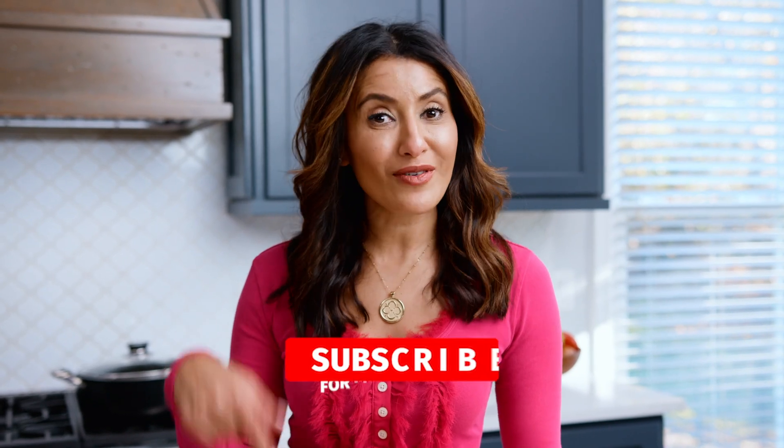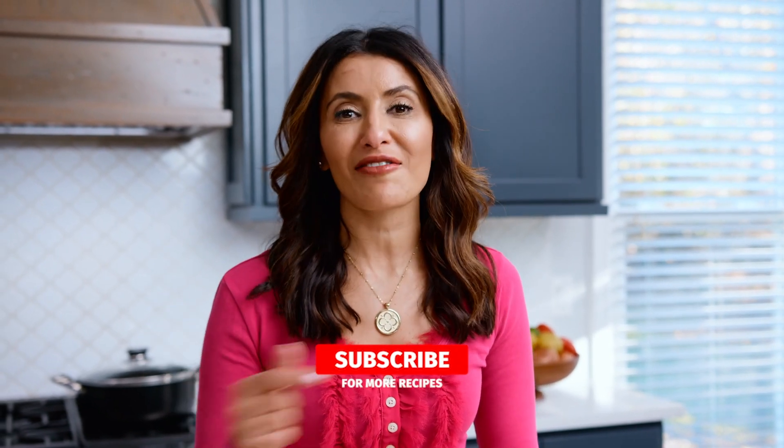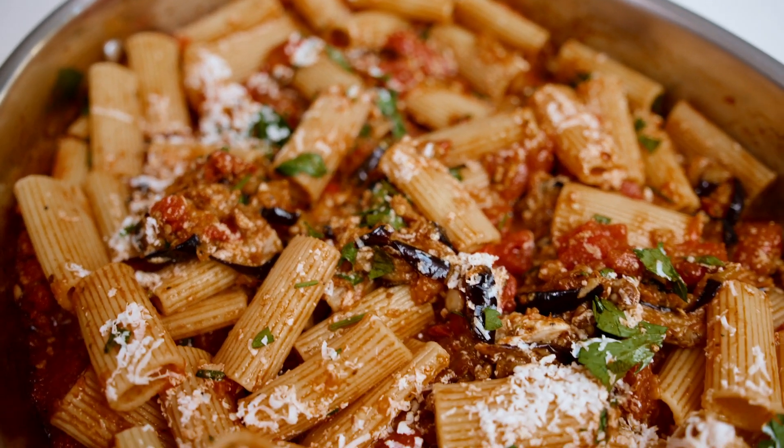I'm Suzy with TheMediterraneanDish.com, your number one resource for Mediterranean cooking. If you're new here, subscribe and follow my channel for more delicious videos every single week. Now let's make some pasta alla Norma.